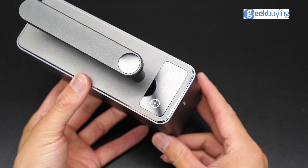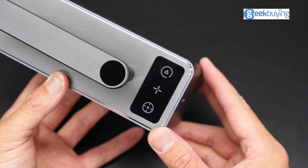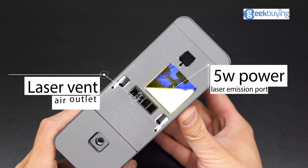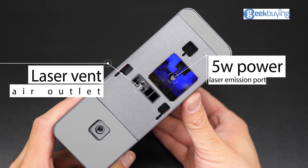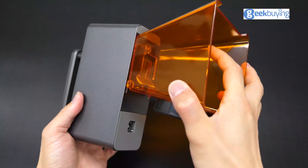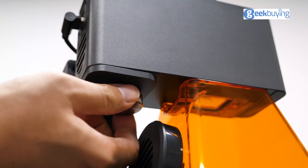Moving to the top, we see three touchable indicators: one to start or pause the engraving, the middle one is for status indication, and the last one is for focusing. At the bottom, we see the 5W laser emission port, below is the laser vent which is also an air outlet for the built-in fan — blowing away smoke when engraving. The other three ports are for connecting the portable shield, and finally a quarter-inch thread for fixing on the electric standing bracket.